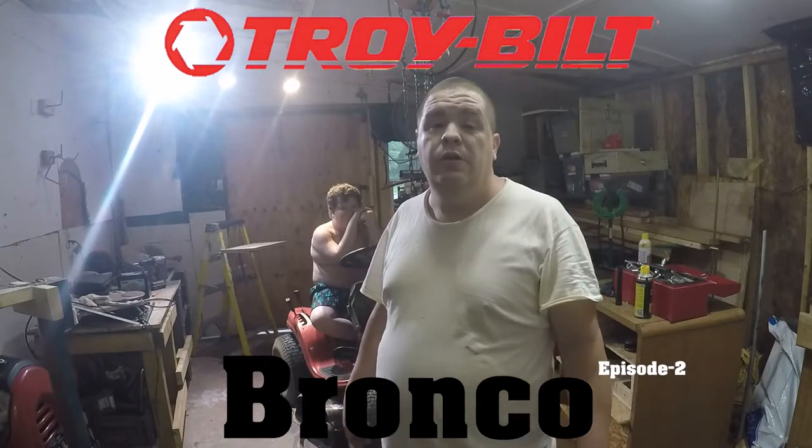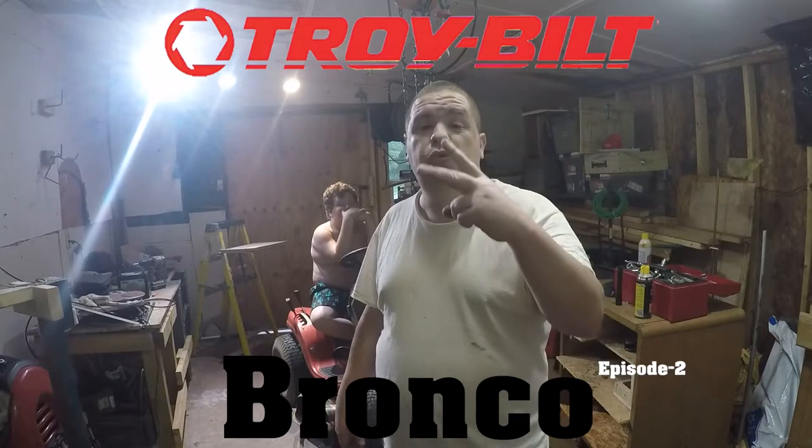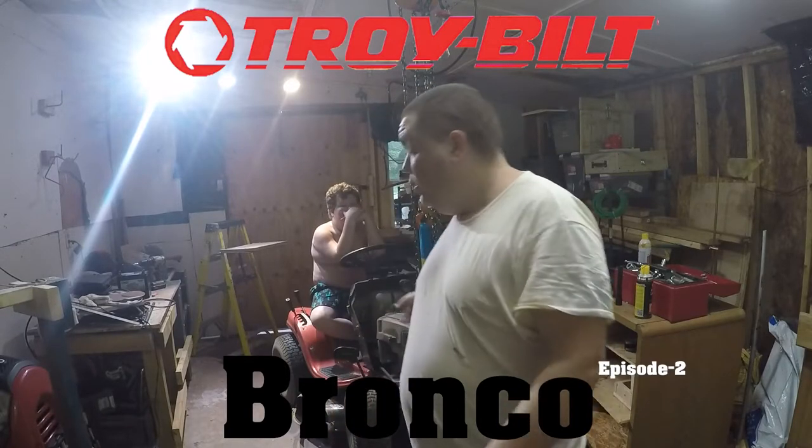Yo, what's up YouTube? I'm back here with another video. This right here is going to be episode two on the Detroit Build Bronco.